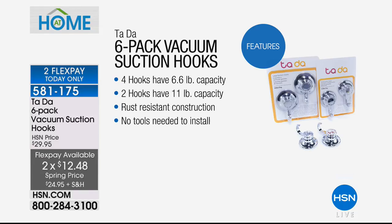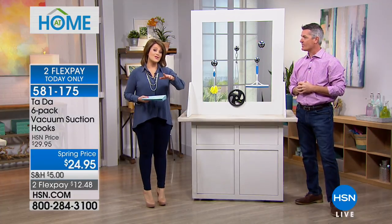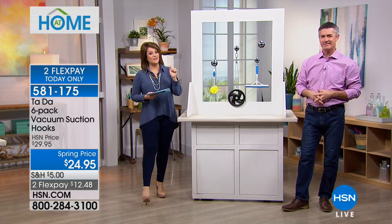Item number 581-175. What a great solution — quick, easy, no drilling, no tools. You can move them around; they're not permanent. Use them, move them, you're going to love it. Less than 2,000 of these available for the entire day, so pick it up today. Item number 581-175.